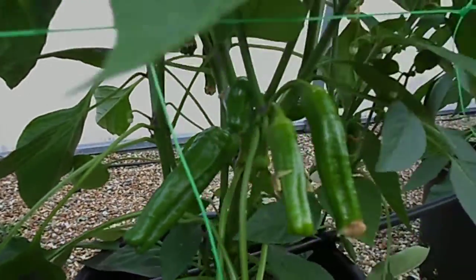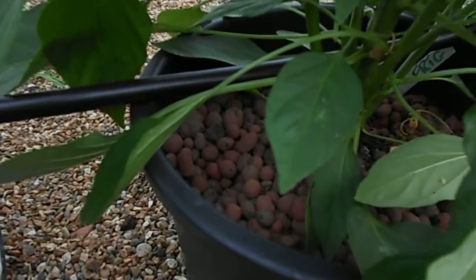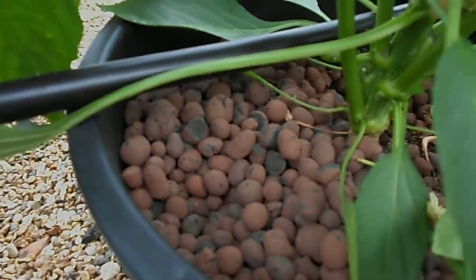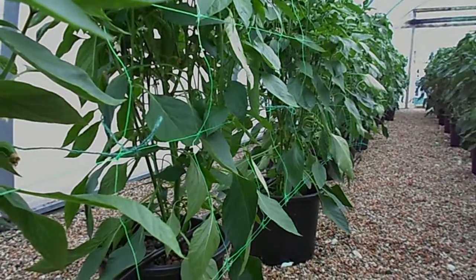A vigorous little plant, just started to produce fruit this one. Growing in a coconut and clay mixture, with nutrients fed to it via a dripper. Quite a few down there, all producing like this at the moment.